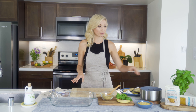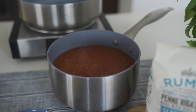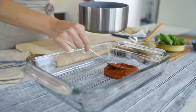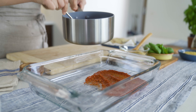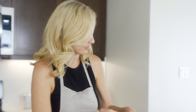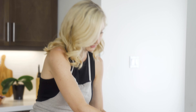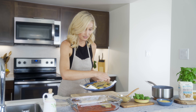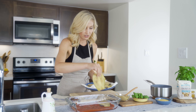All of our ingredients are prepped — time to layer our eggplant parmesan. I've got some homemade tomato sauce; if you want to use a jar, that's fine too. Just give it a nice layer on the bottom so it doesn't stick. Next up is our eggplant — we're going to do a nice layer of that.